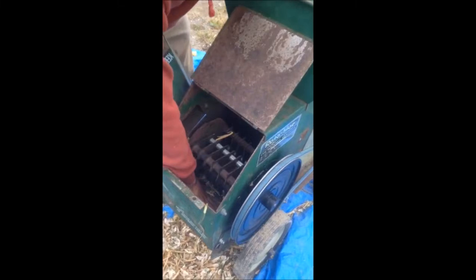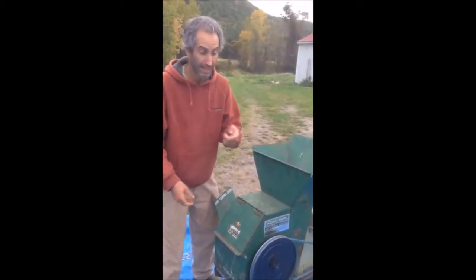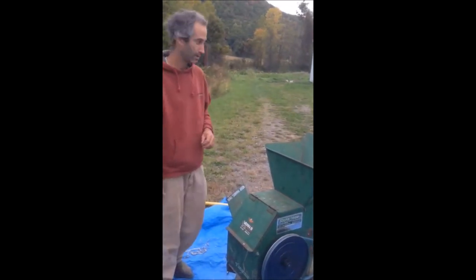If you look way down in here, we did the old fancy duct tape to protect some of those sharp edges, which helps prevent the beans from cracking. But the biggest thing is the speed that it goes at. We were going for about 500 RPMs and we're pretty close.